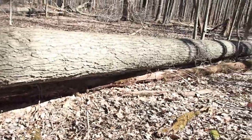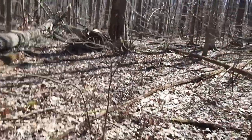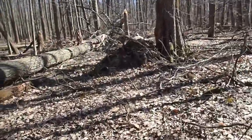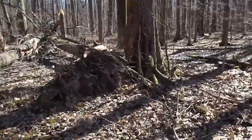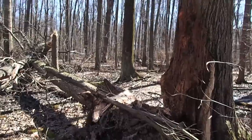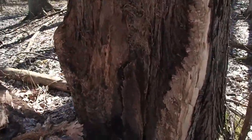I was out here a week ago and this tree wasn't down. We had two trees growing here, and now where that second tree had attached, it's literally just ripped itself apart in this facing area here.